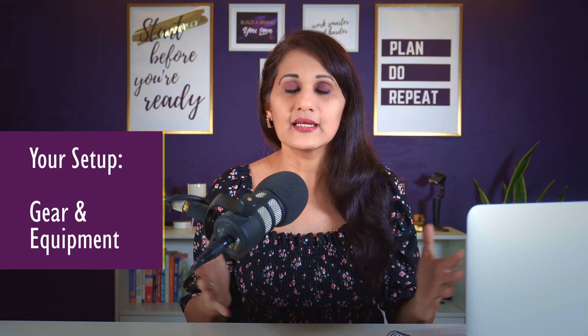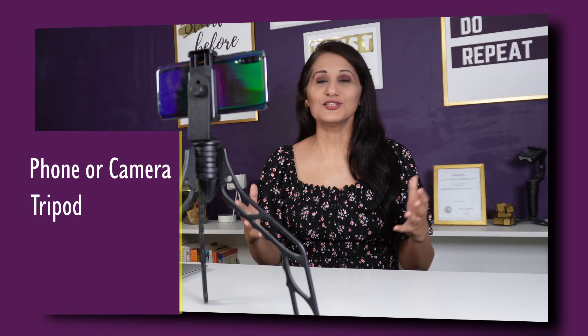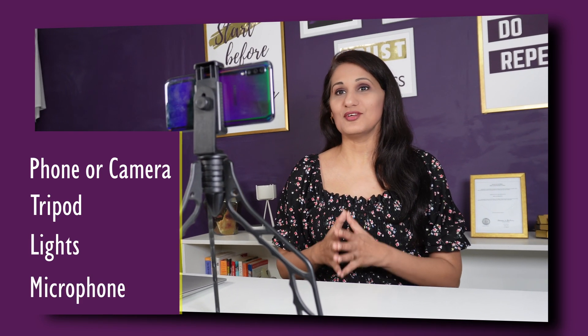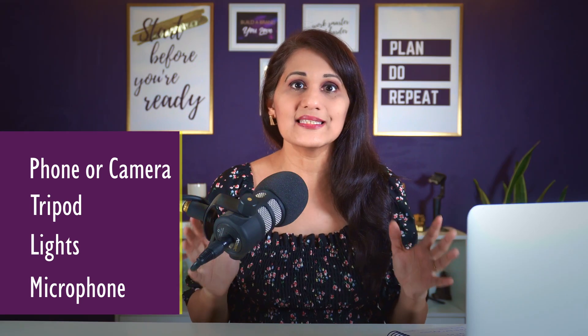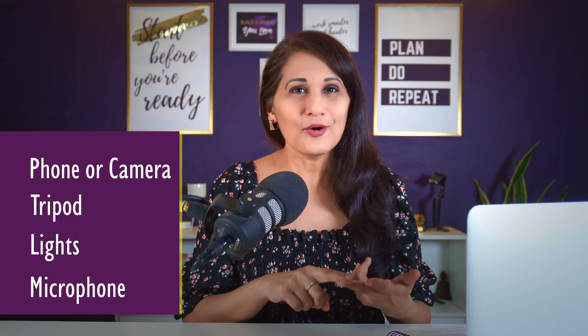Number one is your setup and the gear and equipment you're going to be using. Basic equipment should be your phone or another camera, a tripod to make sure your image is stable, at least two lights, and a microphone. All the gear I use is linked down below. That's the basic gear you need to avoid shaky, inaudible, or bad-looking videos.